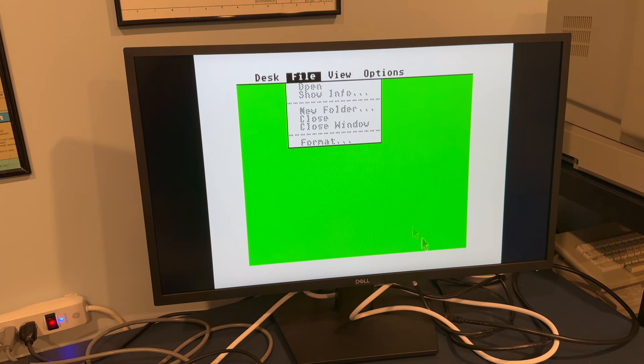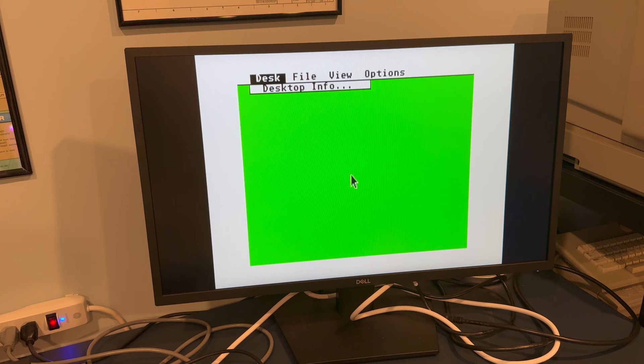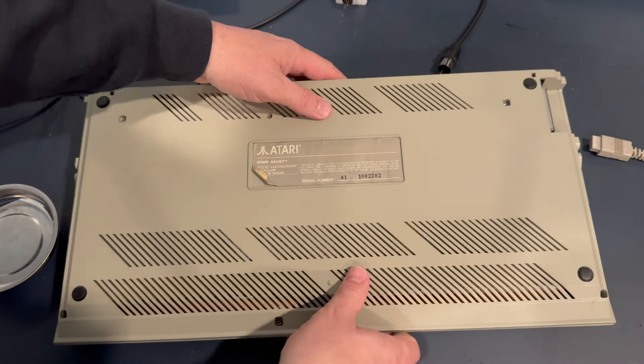Wow, that is interesting. This is a possessed Atari ST — I have never seen anything like that. When you hit the keyboard it gets rid of the pinging sound, but something weird is happening. As you can see from the possessed mouse cursor, I can move the mouse but it takes some signals. There's definitely something going on here. We're going to flip this guy over, remove the screws, open it up, and take a look inside.